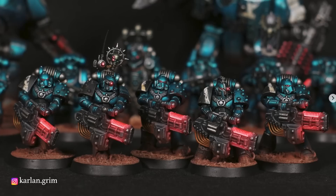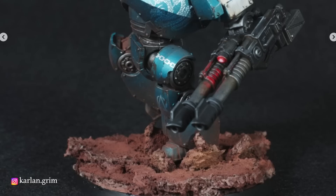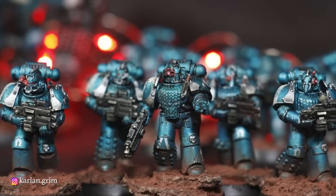Last but not least, we have Carlin Grimm's Alpha Legion. This is a perfect execution of what might be my favorite armor tone in all of the Horus Heresy — the blue-green metallic armor of the 20th. Add in a gorgeous vibrant plasma glow, some rich red bases, and what we have is the type of army you can just drink in with your eyes for hours. Absolutely stunning.